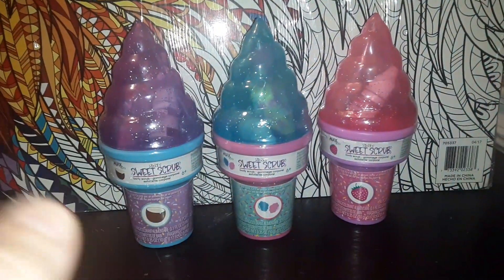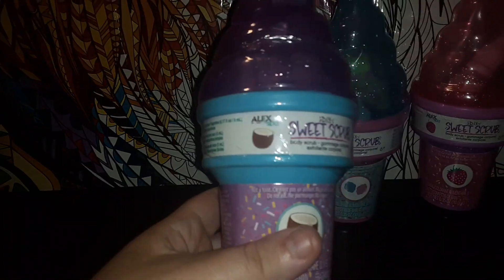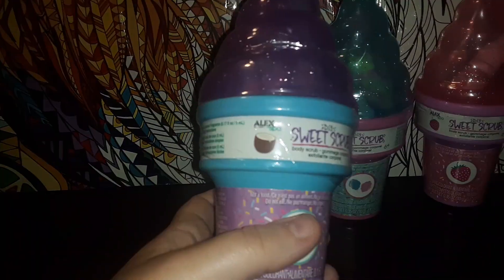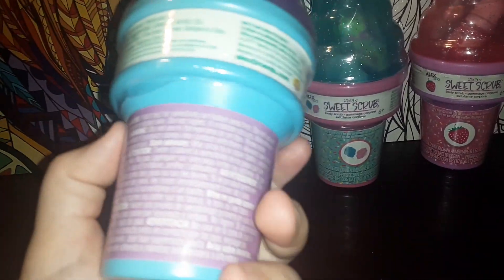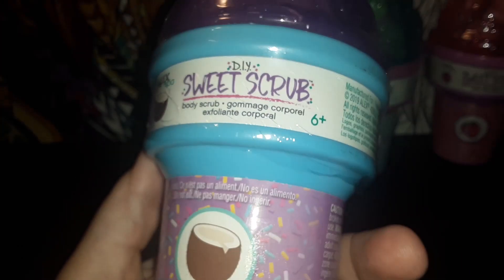Hi, it's Coffee Cat Cat here. So I found these at a local store. They're from 2019. They're called Alex Spa DIY Sweet Scrub Body Scrub. I've never seen anyone on YouTube review these.